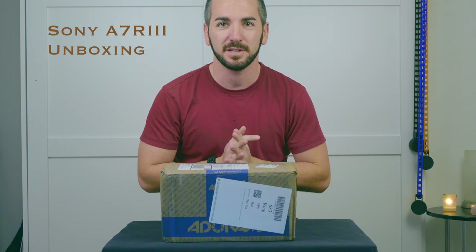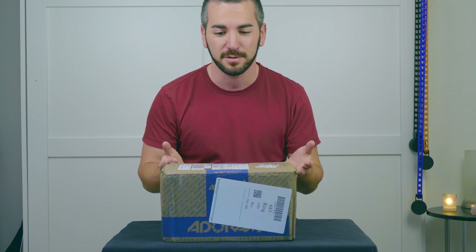What's up guys? Finally got the A7R III. I've been using the A7R II for a couple of years now. It has been an awesome full frame camera by Sony and this is finally here.